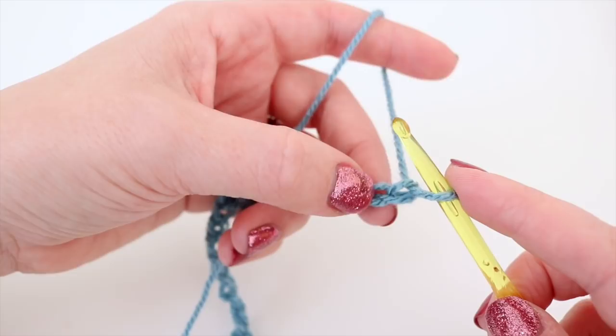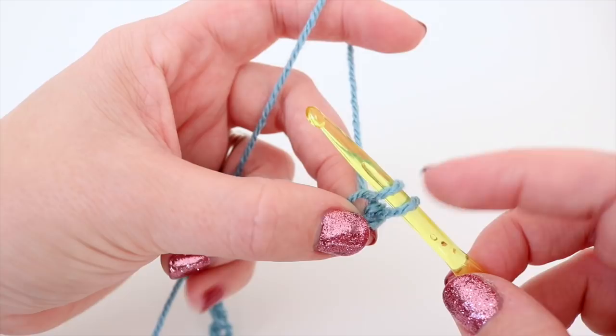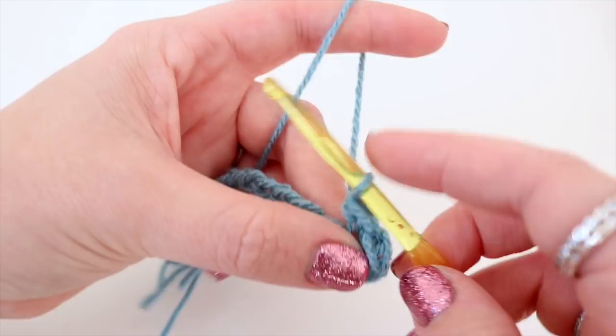Insert your hook into that chain, grab the yarn and pull it through — you'll have two loops on the hook. Grab the yarn and pull through both loops on the hook. Then do the same in the next chain: insert the hook, grab the yarn and pull it through, you'll have two loops on the hook, grab the yarn and pull through both loops. Continue doing this all the way along your chain — pause the video and meet me back once you've reached the end.